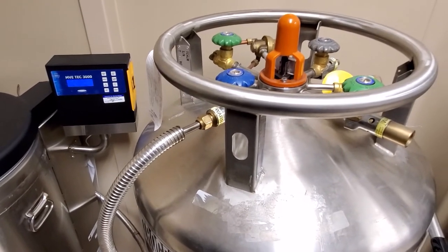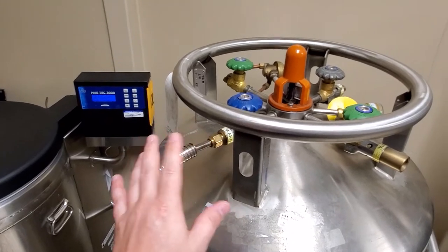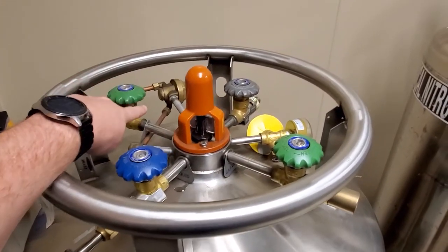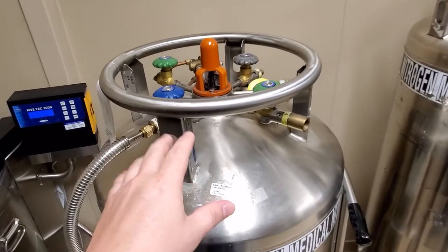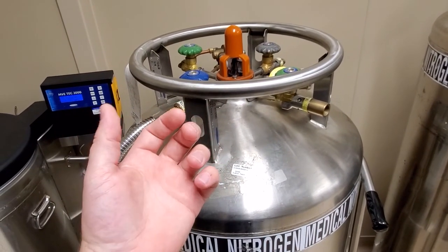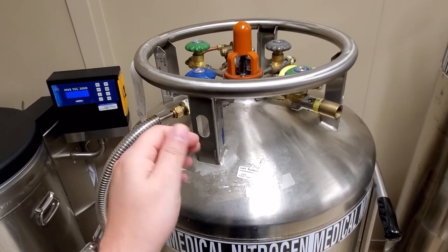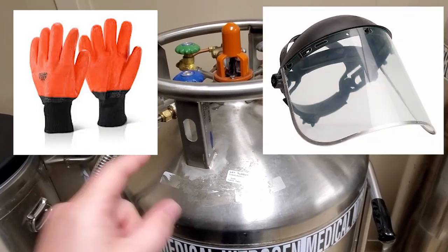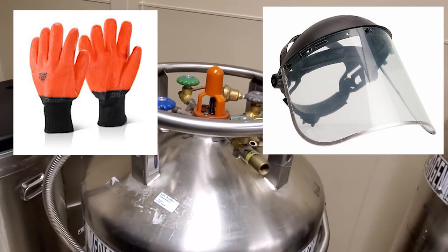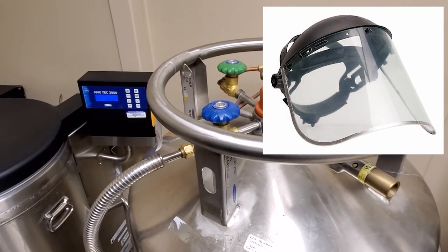Liquid nitrogen is extremely dangerous. It will cause instant hypothermia and tissue damage. If you touch this hose or the recirculation hose while it's cold, it will instantly adhere your skin to the tube because it's so cold. Do not touch these hoses, and use proper PPE. Proper PPE is going to be ultra low gloves and a face shield.